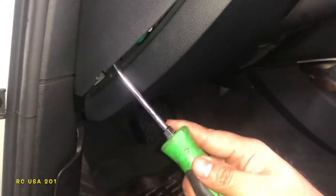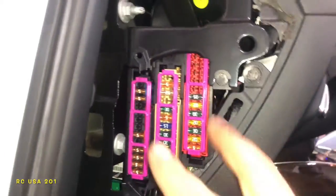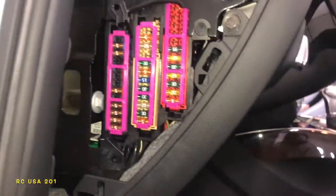Let's look at the driver's side. What you want to do is get a flat-head screwdriver and just yank on this really hard — and there's your panel. Just go in the order they're at.